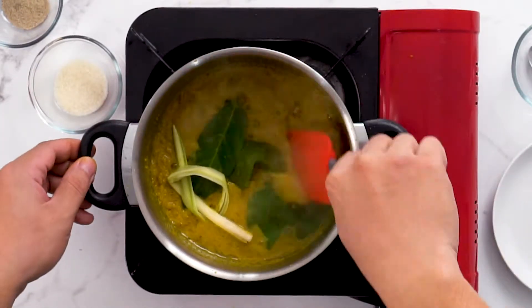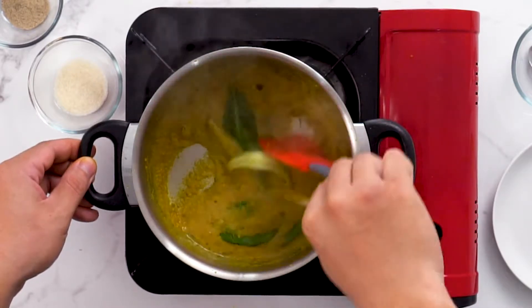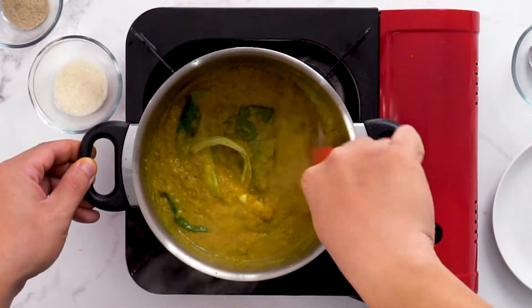So let's put the paste in. Cook it out. And it's very good.